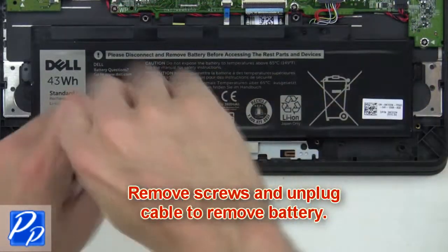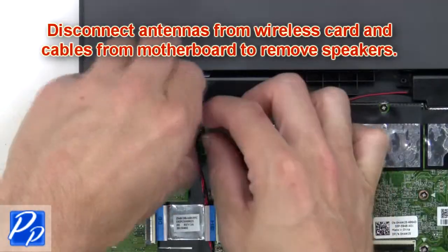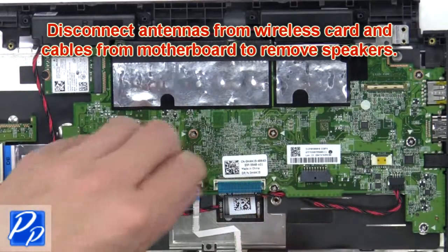Next, remove screws and unplug the cable to remove the battery. The last thing you're going to do is disconnect the antennas from the wireless card and cables from the motherboard to remove the speakers.